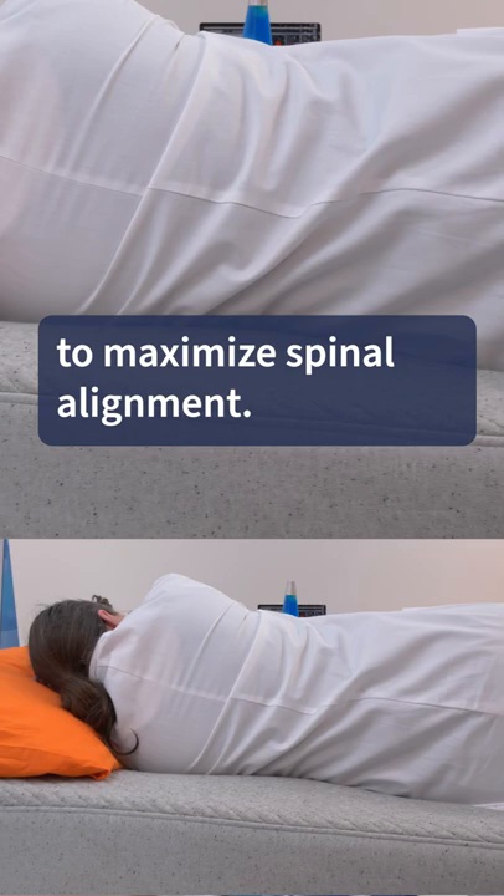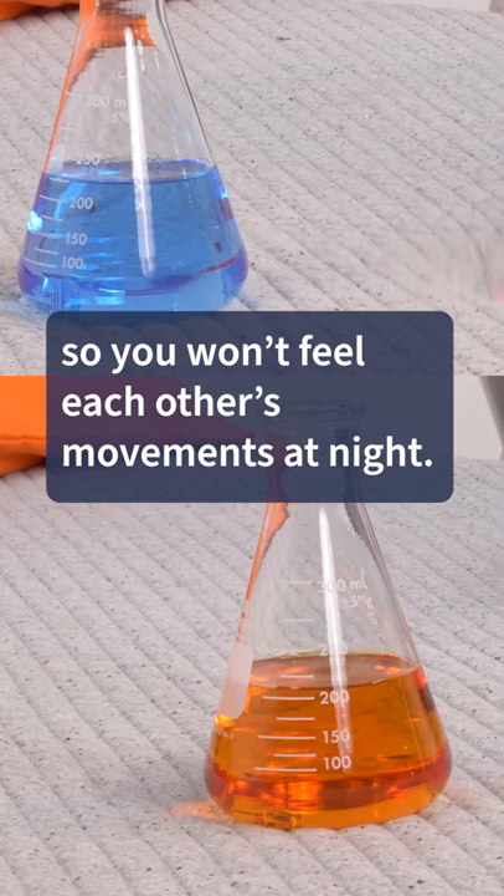If you sleep with a partner, Casper does a pretty good job at isolating motion, so you won't feel each other's movements at night. Also, you can move around pretty easily on the Casper, which is surprising for an all-foam bed.